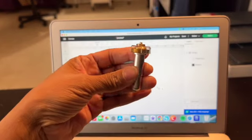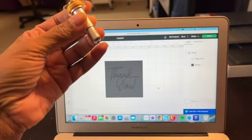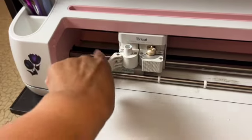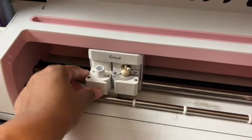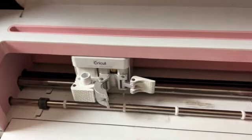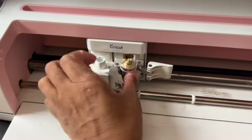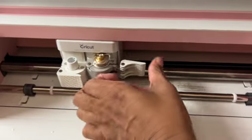We'll need our engraving tool. On the Cricut machine, the first slot is for a pen — we won't be writing — so we go to the other side and take out the cutting blade and swap it for the engraving blade. Drop it right in and close it.